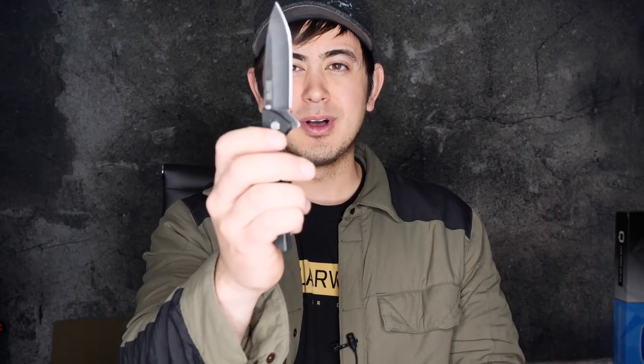Thanks for watching my video about best EDC knives under 50 bucks. If you're into the more expensive knives, feel free to watch my other video. As always, if you found this video helpful or informative, give me a thumbs up, get subscribed to the channel, turn on that notification bell, and comment down below — let me know what you want to see. If you have knife recommendations or any kind of recommendations, I always appreciate your comments. All right, take care.